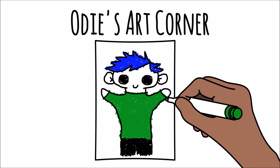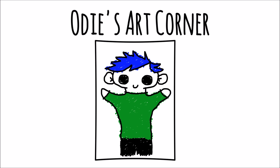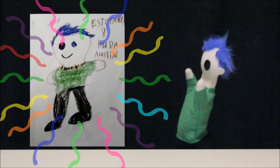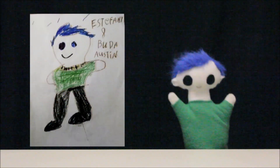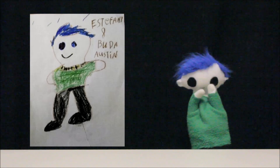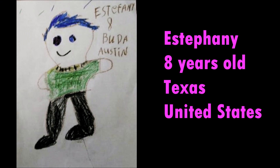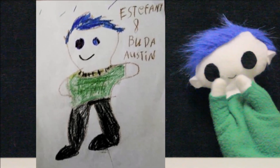Odie's art corner! Odie, did a friend send you a drawing? Wow, what an amazing drawing! Let's find out who sent it! This awesome drawing is from Estefany. Estefany is 8 years old and lives in the state of Texas in the United States! Thank you, Estefany, for your great drawing!